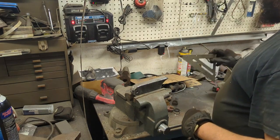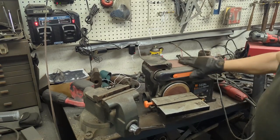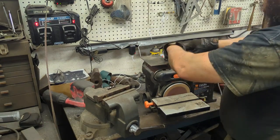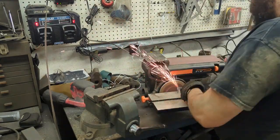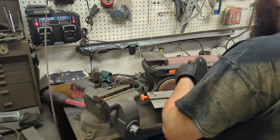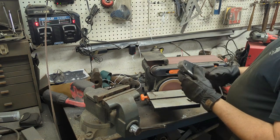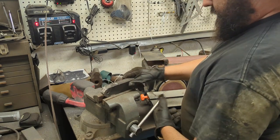I just had a thought - TJ has a belt sander, I'm going to go steal that. We're going to try out this belt sander and see if that makes this a whole lot easier. This part of the belt sander is much better - that other part is just slow. We're going back to the grinder.